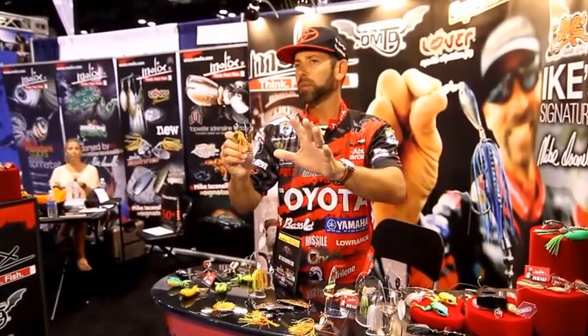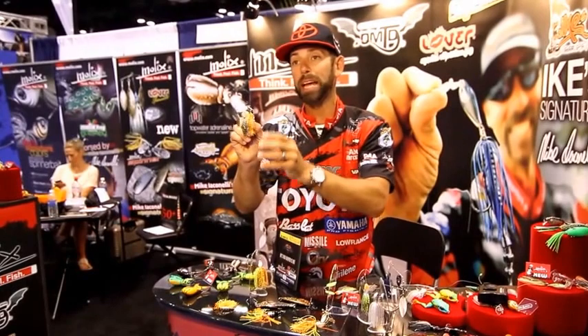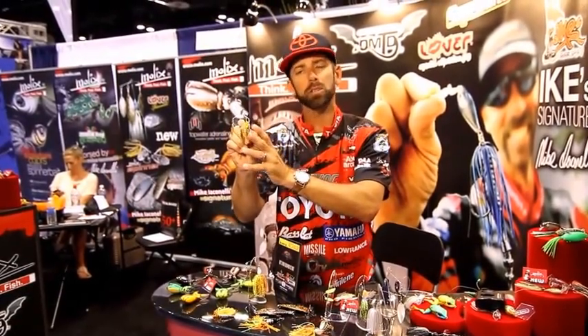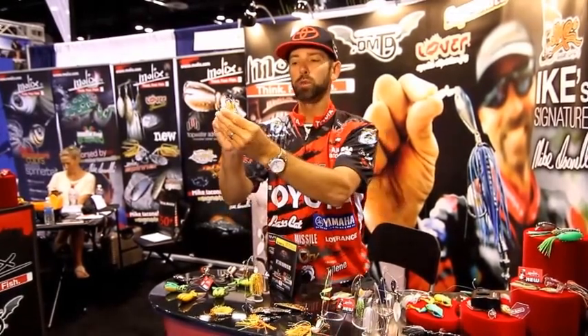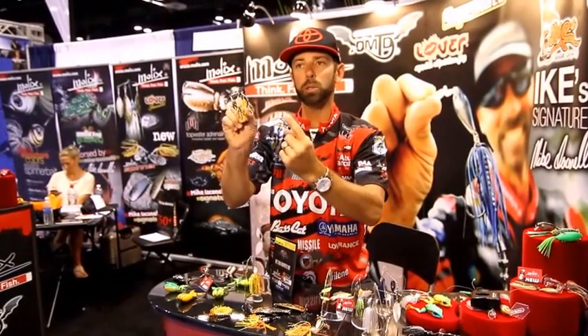Everybody knows the effectiveness of the umbrella rig, and we've taken that to a spinnerbait design. We've added three blades and three arms to that spinnerbait. The first thing it's going to do is imitate a school of baitfish — you've got three willow style blades all working in conjunction with each other.